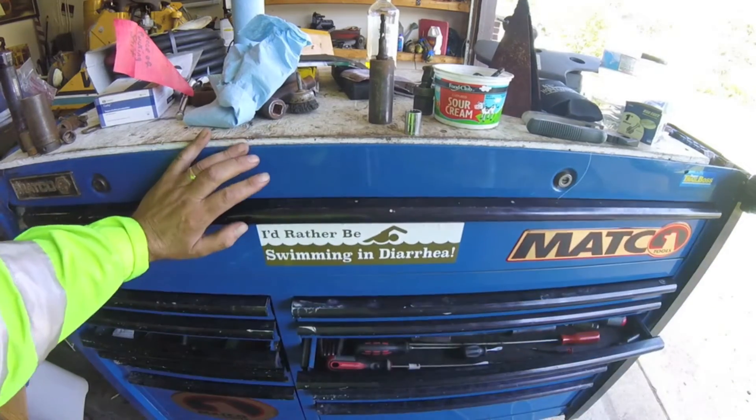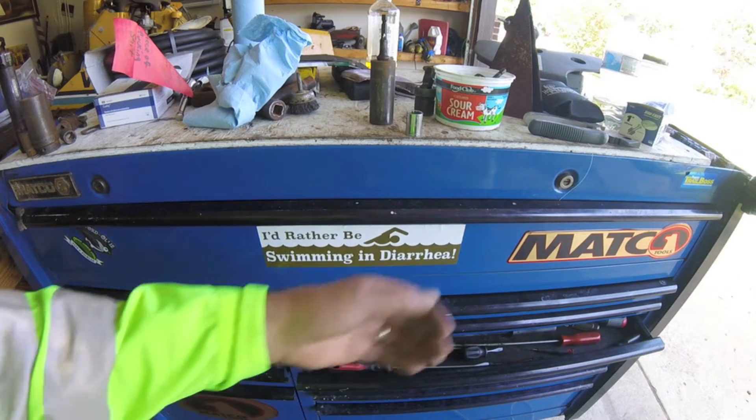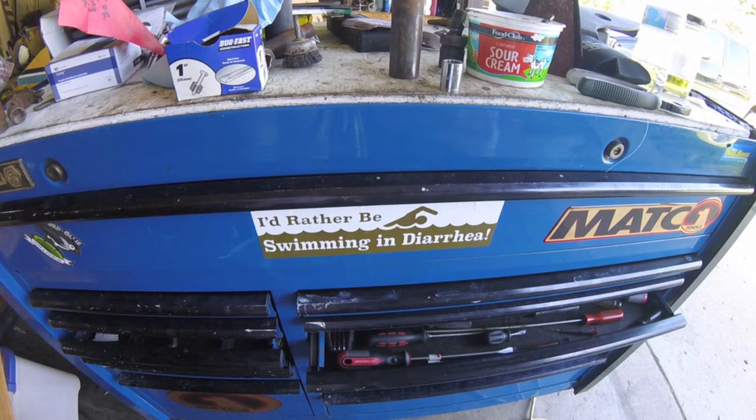Hey there folks, welcome back to the home shop, also known as world headquarters for the international brotherhood of fluorescent shirt workers. I just got back from the beauty shop and I'm fucking sore, man.